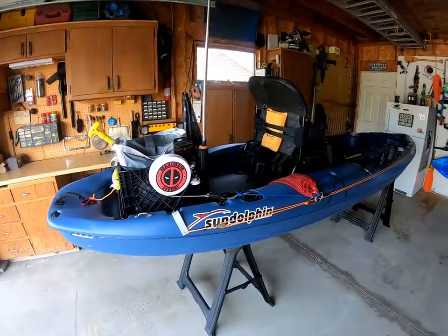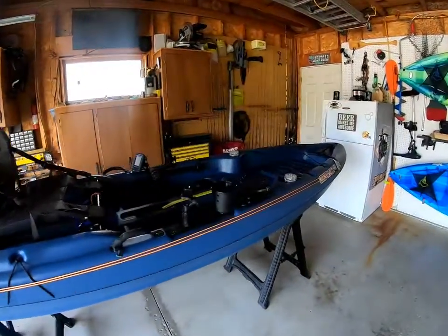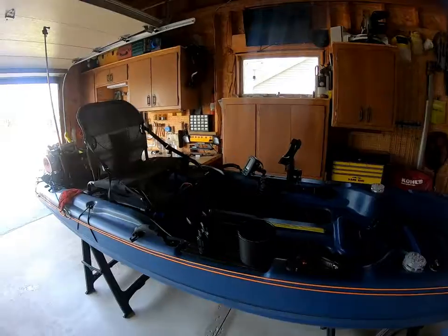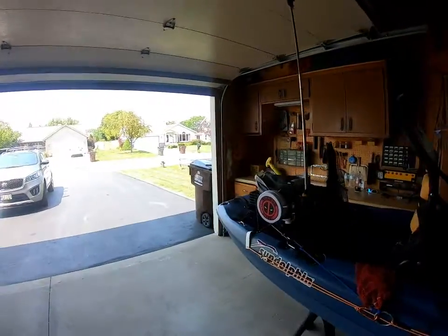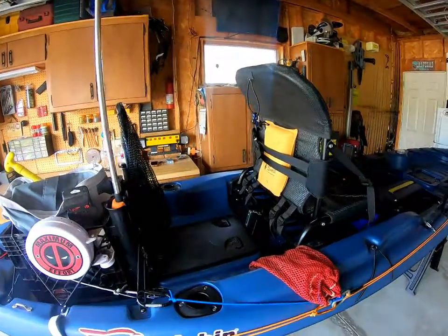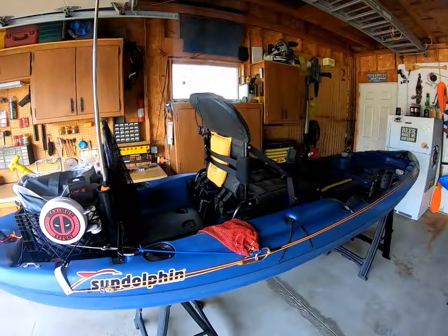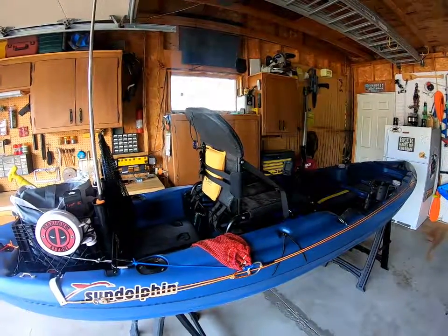As I said, this is the Sun Dolphin. My model from Dunham Sporting Goods is the Kingsport 12, also known as Boss 12, Ozark Trail 12-foot fishing kayak, etc. We'll kind of talk about some of the pros and cons here. For the money — I got this for about $450 on sale — I'm very happy with the investment and the cost of it for what it is.